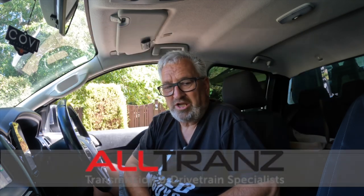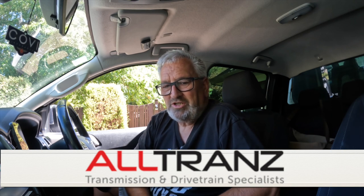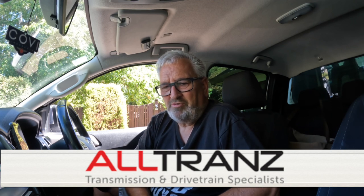I was fortunate enough to obtain the TransCooler Kit from AllTrans, the Transmission and Driveline Specialists. These guys are not like your Repco or your Supercheap — they are a business that supplies all automatic repair shops with their parts to repair transmissions. They know their stuff and are in New Zealand and Australia, and unless you're in the trade, you've probably never even heard about them.